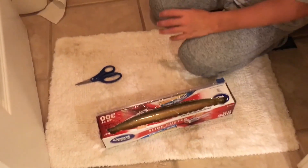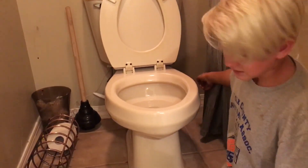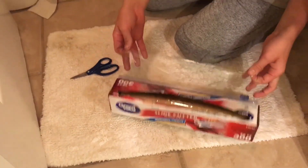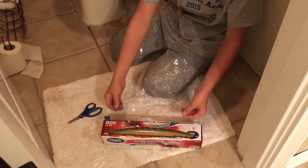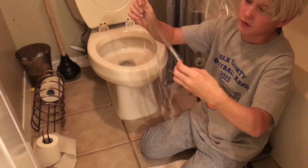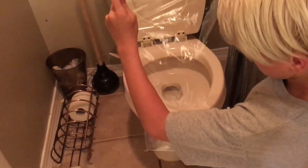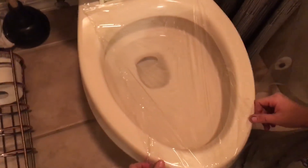To start this prank off, we will lift up both toilet seats like that. Now, get a good two foot — foot and a half — piece of saran wrap, then cut it. And you might need a friend to help you, so just remember that. Then once you're done, you want to lay it all the way across the toilet, like this.